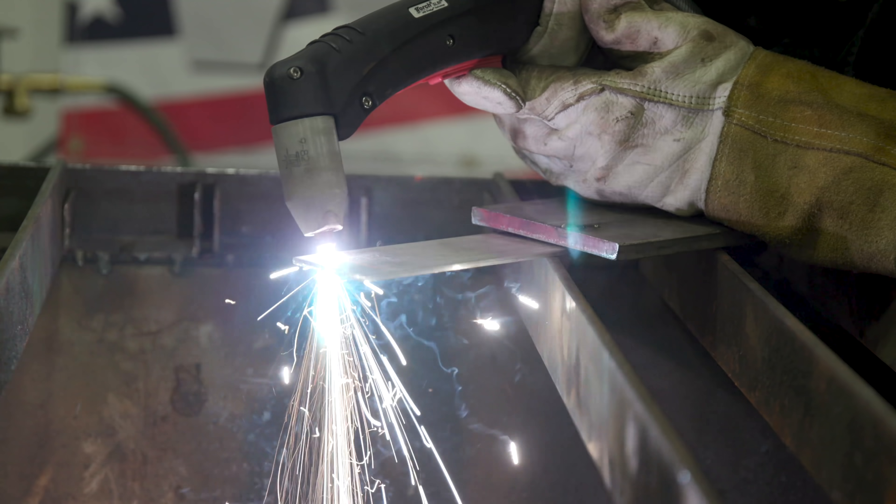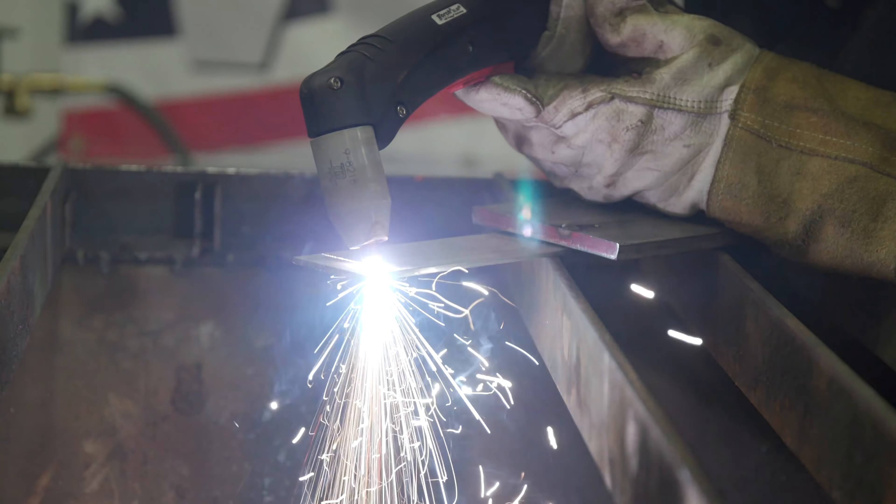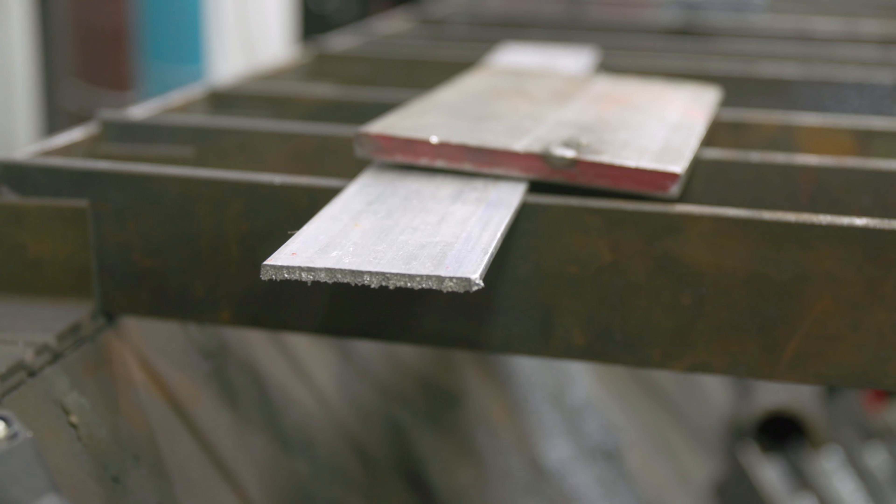Next up on our list is aluminum. We used an 80-series aluminum — you can see the part is white. That's how you can tell someone's cut aluminum when you're far away. No problem — cut like butter. So we're going to go ahead and move on to oxyfuel to see if it can cut aluminum.